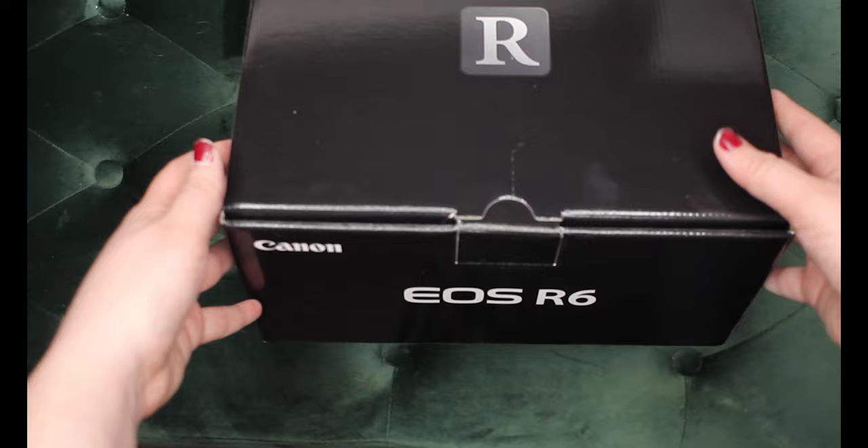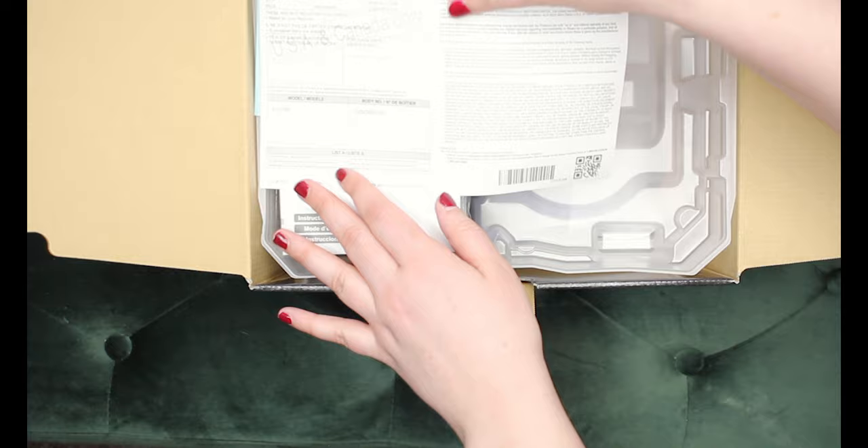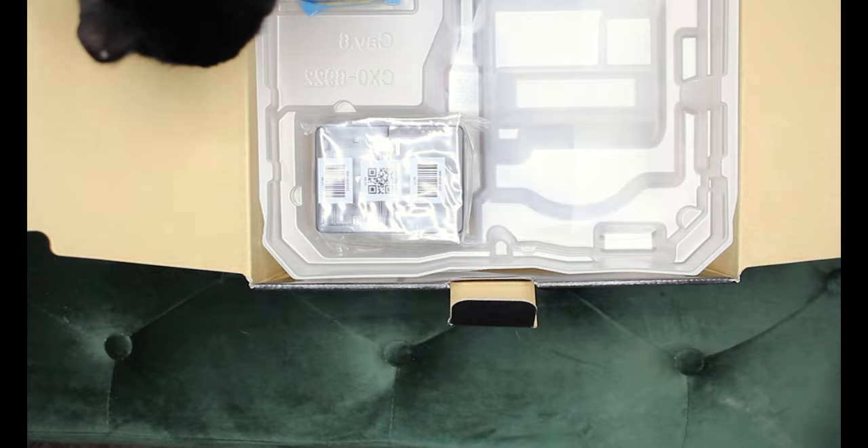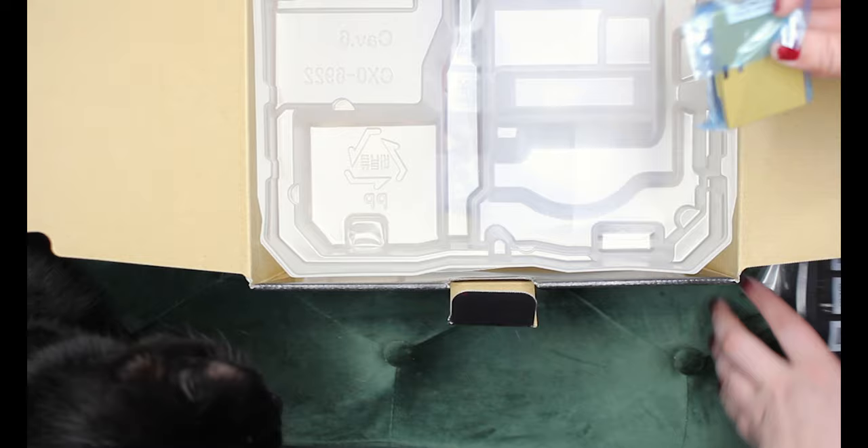If I'm sniffly at all, please don't mind me — I've got some rough allergies going on right now. Good ol' manual. A little battery and charger. Let's get it charged up.